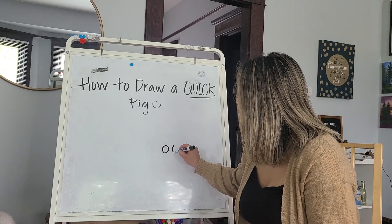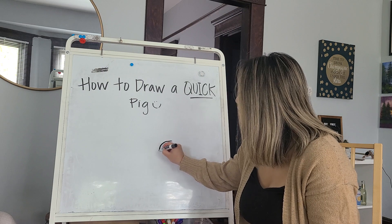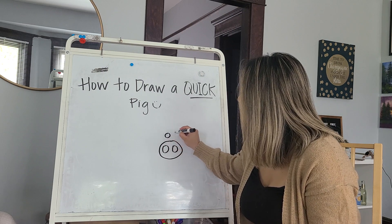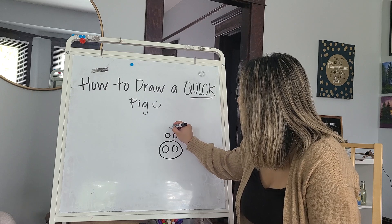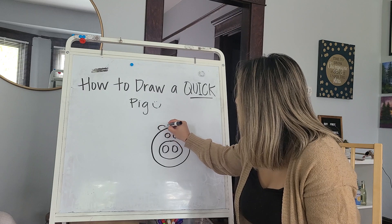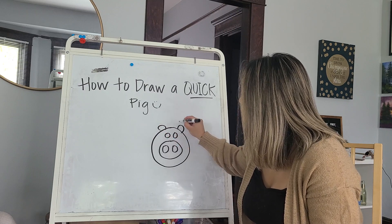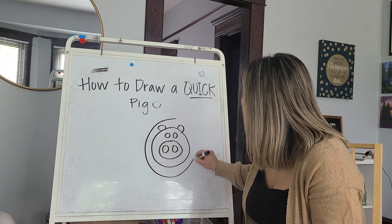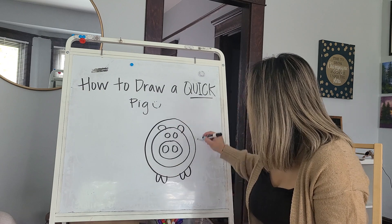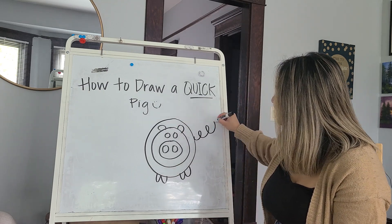Little circle, little circle, bigger circle. Little circle, little circle, bigger circle. Little circle, little circle, bigger circle. W, W, E, E, E.